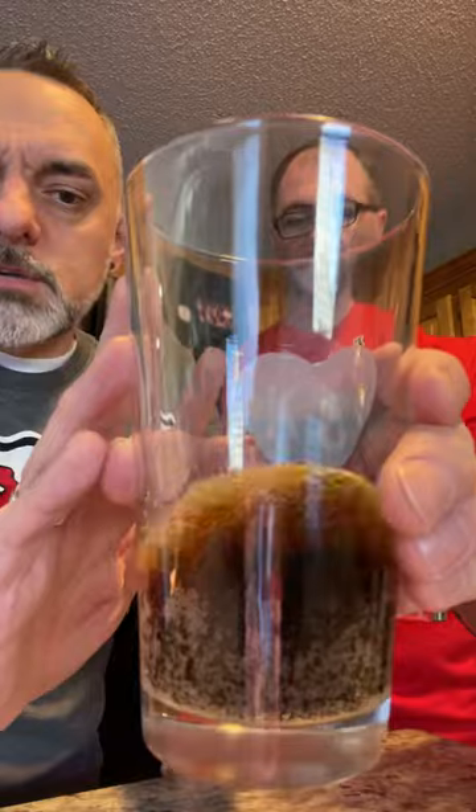I love Dr. Pepper. It just looks like regular Dr. Pepper — it's not red or anything. Let's try this out.